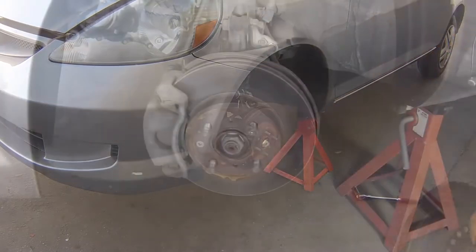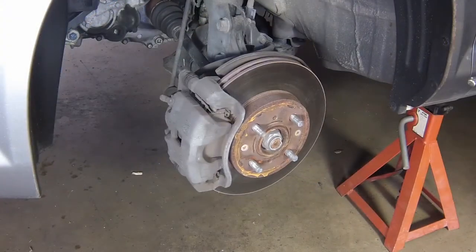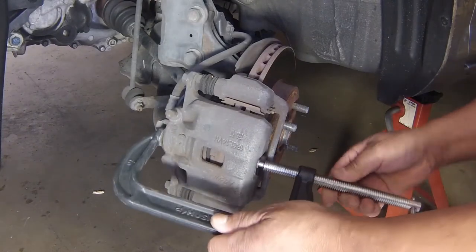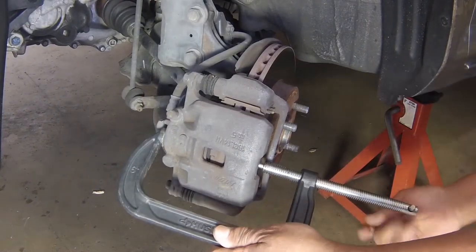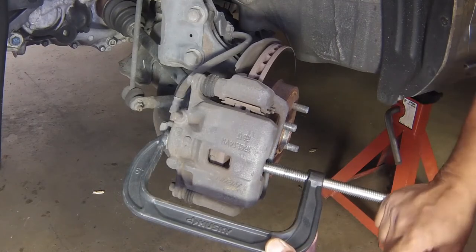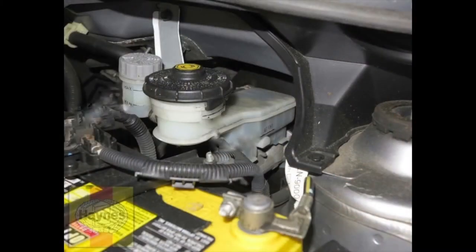Work on one brake assembly at a time, using the assembled brake for reference if necessary. Push the caliper piston back into its bore to provide room for the new brake pads. A G-clamp can be used to accomplish this. As this is done, the fluid in the master cylinder reservoir will rise, so make sure that it doesn't overflow.